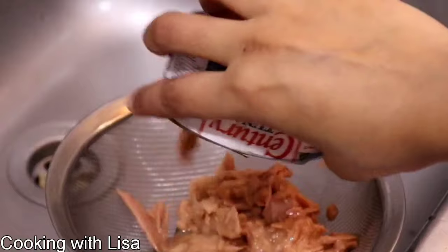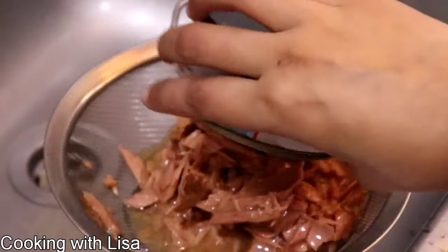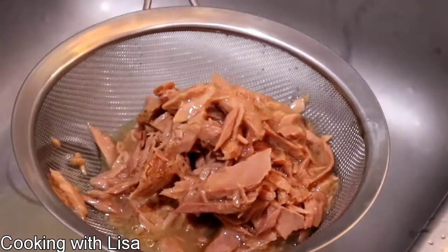While the potatoes are cooking I'm going to drain out my tuna. I am using four cans of tuna in oil. You can use whichever brands you want and you can use however much you want.